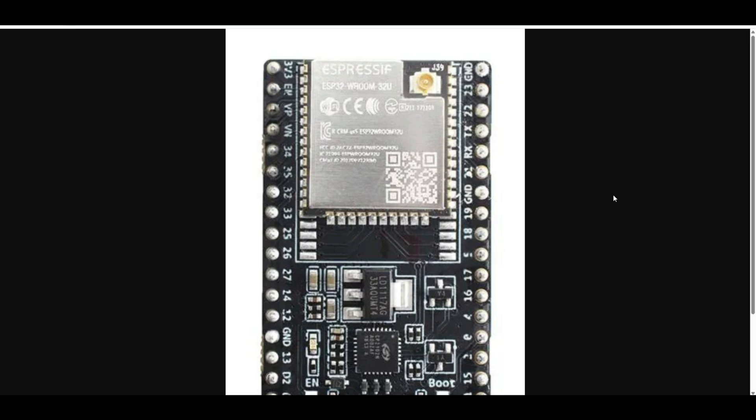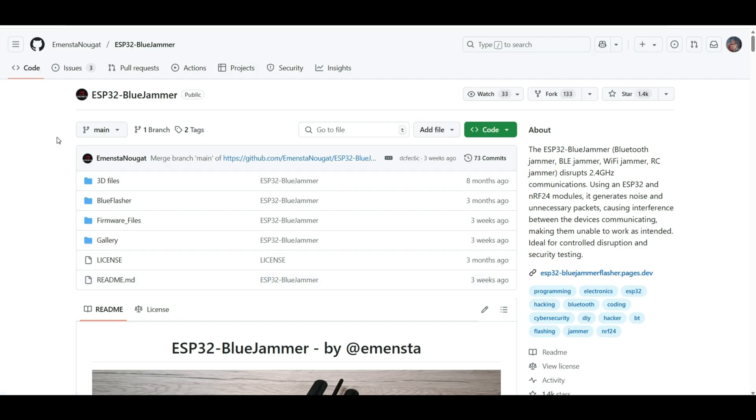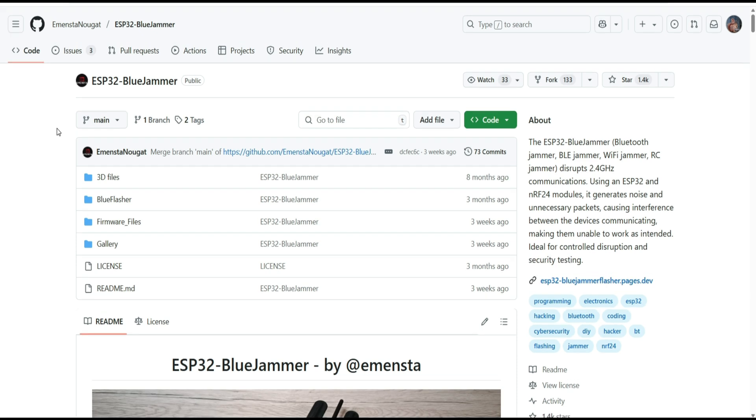So I thought, what other project can I use it in? In the last few weeks or even months, more and more videos with Bluetooth jammers have been appearing on Instagram — devices which are also capable of jamming WiFi networks, but only those with 2.4 GHz frequency, using the NRF24 module. I found a GitHub page from MENSTA.